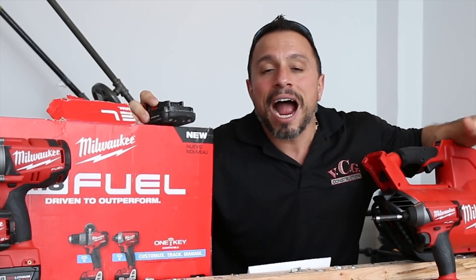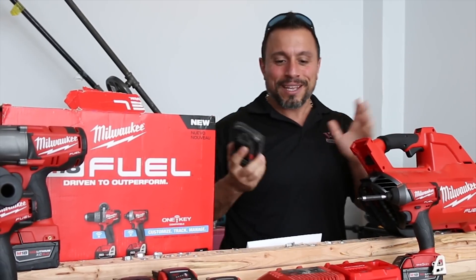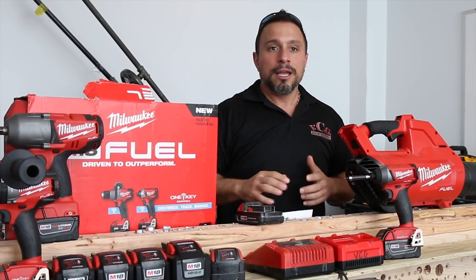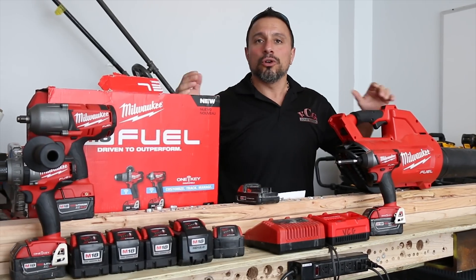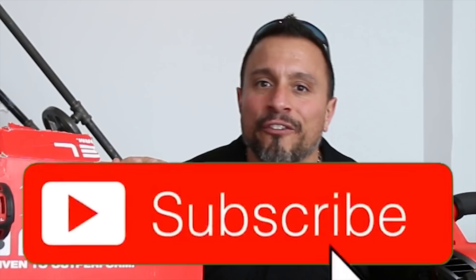That's it. I'm tired of parroting people that are wrong all the time. That's why we do this testing. And if you like tool channels and contractors and tool nuts that actually use their tools on the job, put them through rigorous testing, and actually do the testing themselves — if you like that type of stuff, smash the like button. We make videos like this all the time, so get subscribed and smash the bell notification.